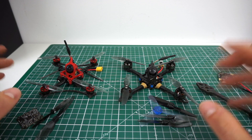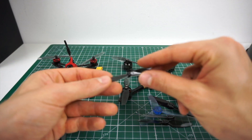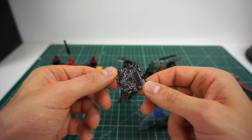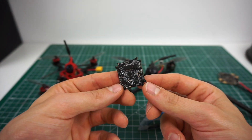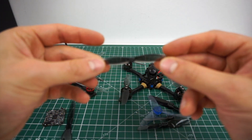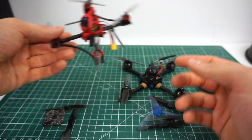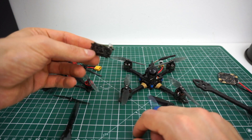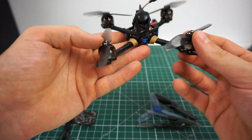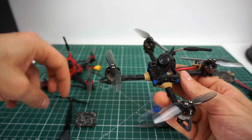Things started just a few months ago when Kebab FPV put some 1103 motors and 65mm props — 2.5-inch props — on an all-in-one whoop board. These are ESC and FC in one board, and sometimes even a receiver. This is the Crazy Bee — pretty much the first common one — and it's got a 5-amp ESC rating, which was enough to run some 65mm props.